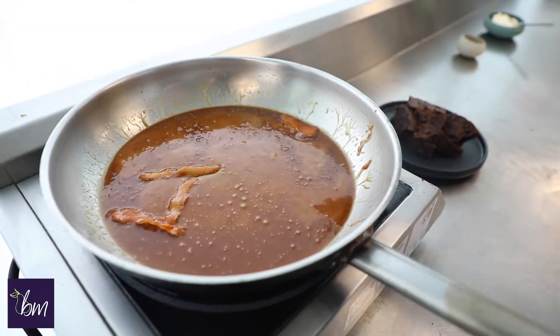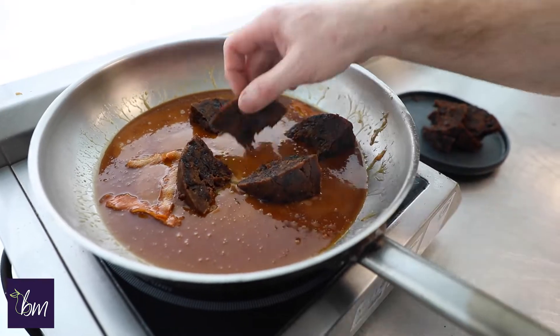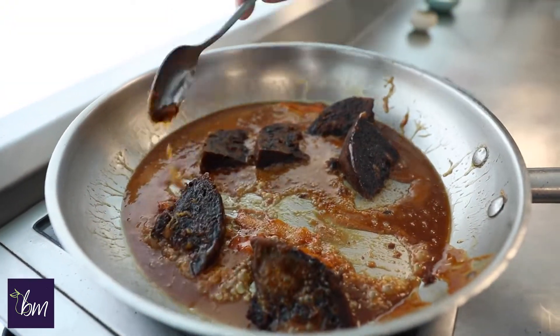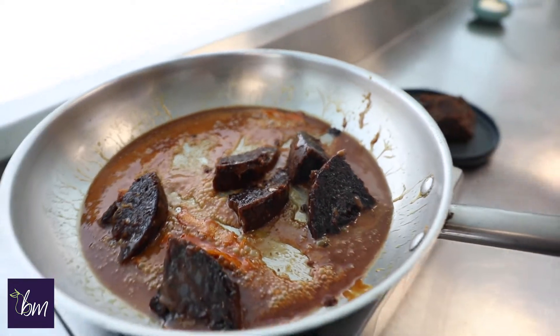Once your caramel sauce is done, we're going to add the slices of Christmas pudding and cook on each side for two minutes. Then we're going to add the liqueur to this.